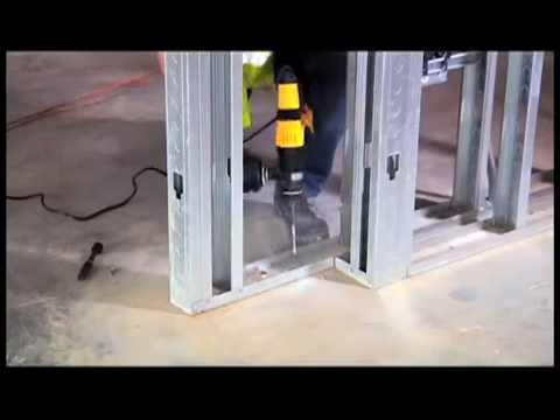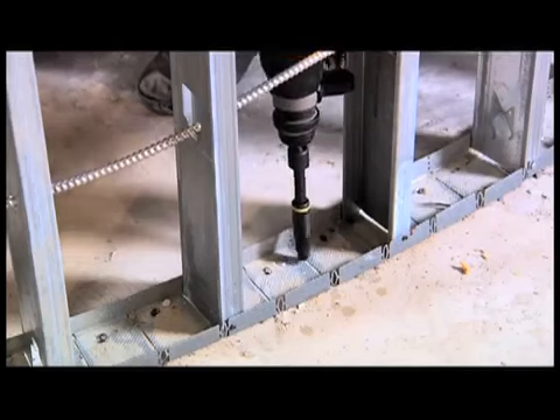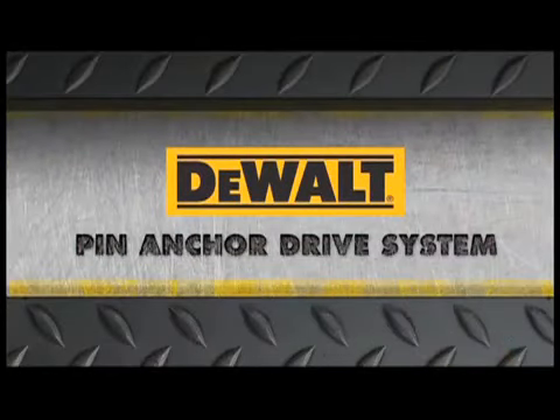With the new pin anchor drive system from DeWalt, installation is fast and accurate. Exclusively from DeWalt. Guaranteed tough.